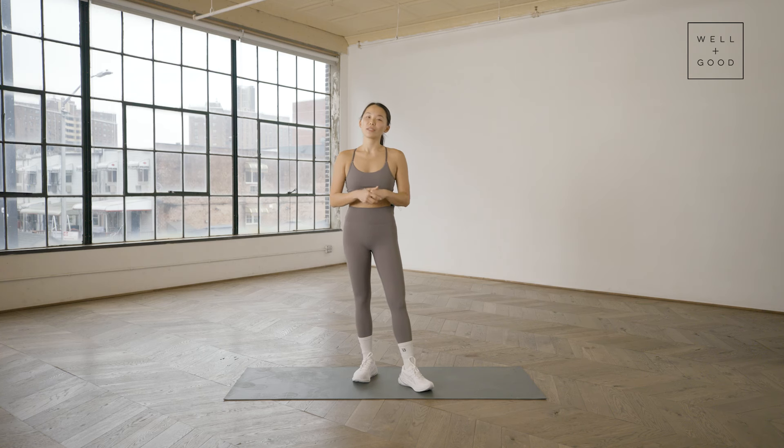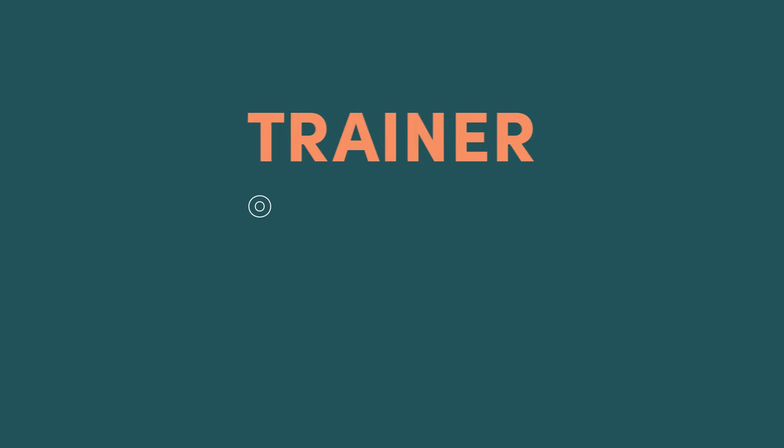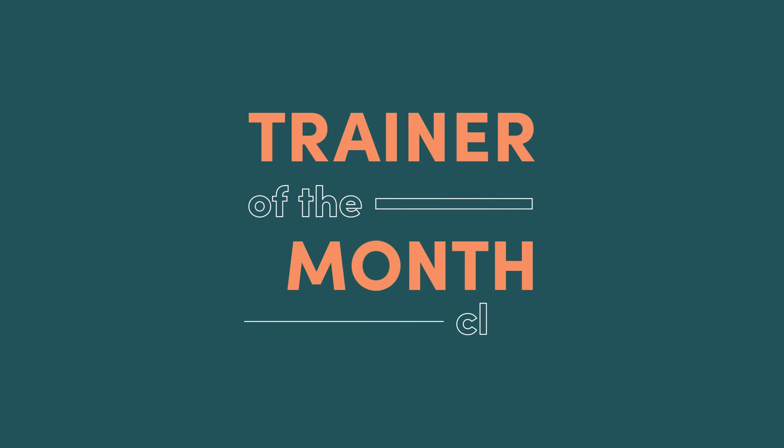Hi guys, I'm Dr. Winnie Yu. I'm a physical therapist and you're tuning in to Well and Good's Trainer of the Month Club. Today I'm going to be taking you through some of my favorite moves to mobilize and stabilize for back pain.